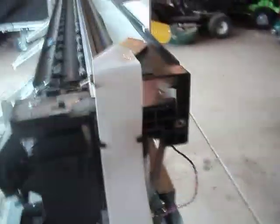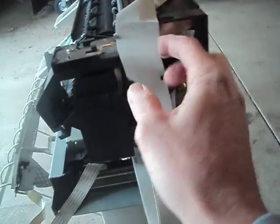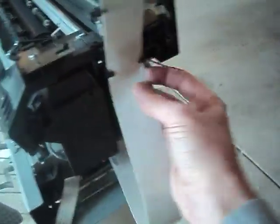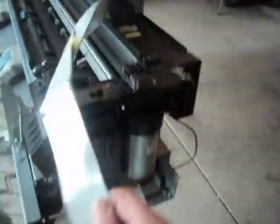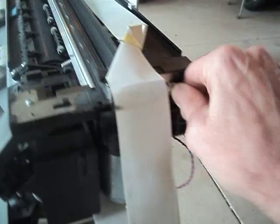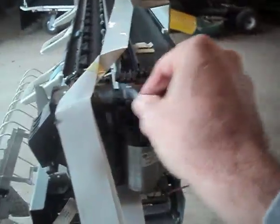Next, there's one screw here you want to remove, and with your pliers remove those two screws right there. This is a trailing cable — pull that out of the way. This is the encoder strip; release the tension off this encoder strip.